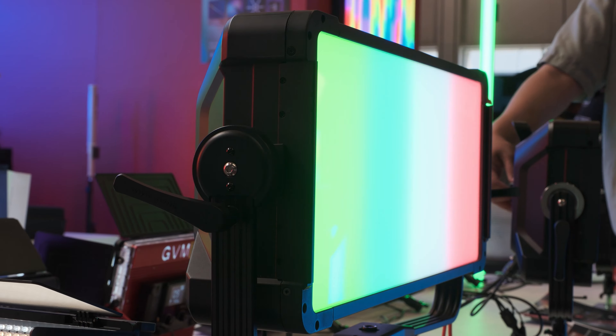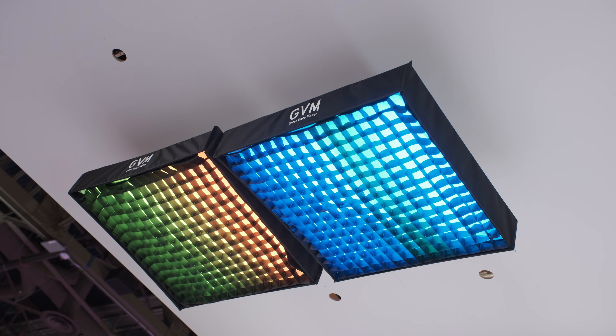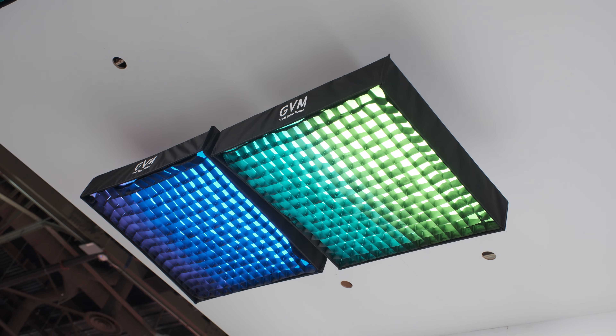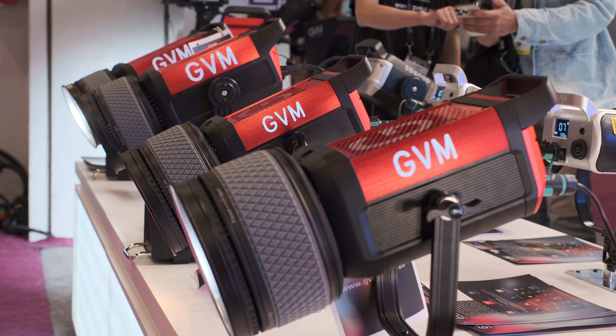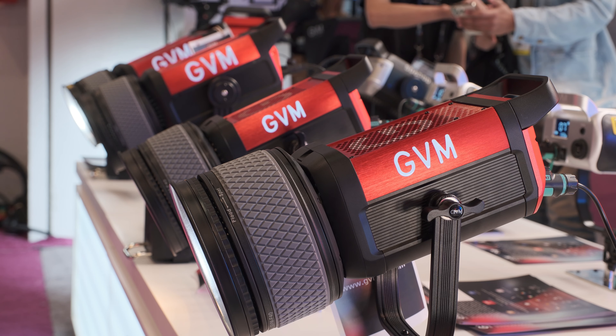The new series is the new pro series from GVM. So actually our totally new series includes spot lighting, panel lighting, tube lighting, and matte lighting. But the super new one is our spotlight series.